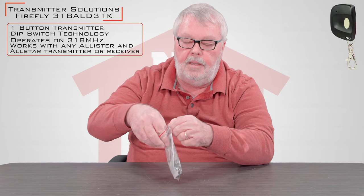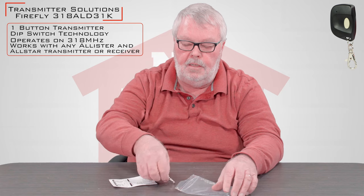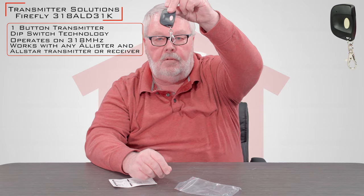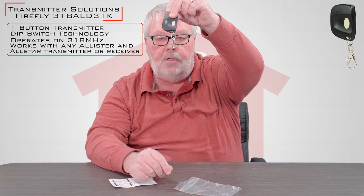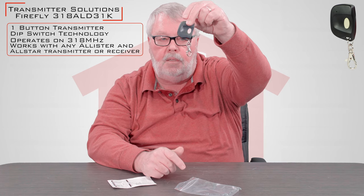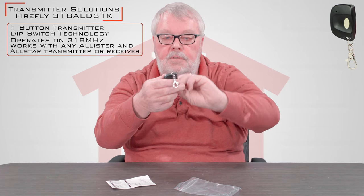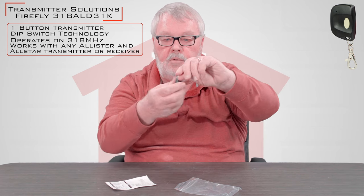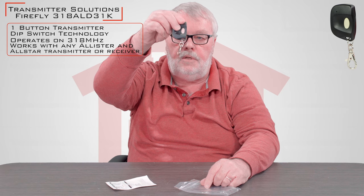When you get it, it's going to come in a nice little ziplock bag. Inside the bag, it's going to be the remote control by itself and you'll notice that it has a little keychain attachment to it. So you can clip this on a keychain, clip it on a belt loop, put it inside a purse, inside of a child's book bag going to school. Use your imagination for what it's used for.